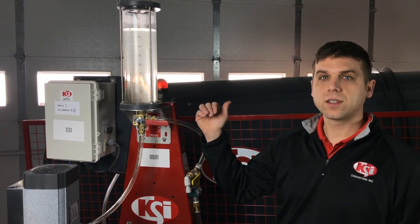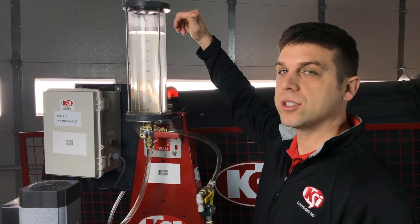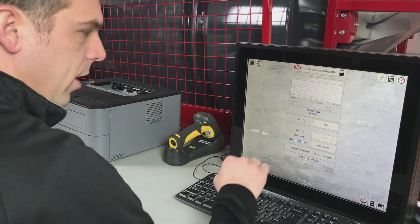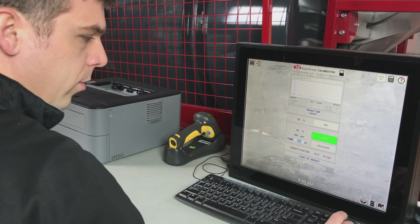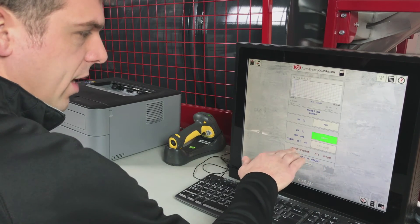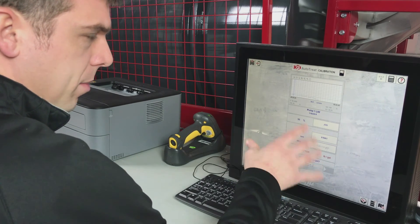The pump has stopped and the liquid has ended right at 80 ounces, so that is the value we will go back and enter into the touchscreen. We take that 80 ounces read from the calibration tube and enter it beside the tube field. We type in 80 and press Calculate, and that will set our density factor — in this case set at 7.78 pounds per gallon for this pump stand.